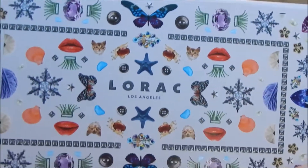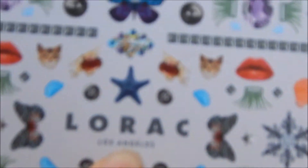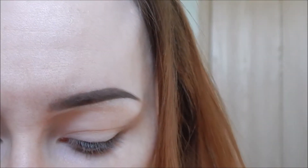Today I'm going to be using this palette that I got at Ulta a couple days ago. It's by this brand that I never learned how to pronounce, so I'm not going to try. I think it's called the California Dreaming Palette or something like that. That's what I'm using today, and I'm going to start by setting my whole eyelid with the color Cozy.